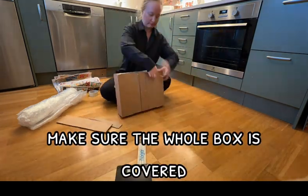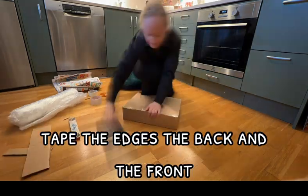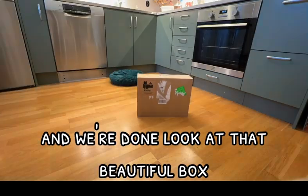Make sure the whole box is covered. Then we can just tape everything — tape the edges, the back and the front. And we're done. Look at that beautiful box.